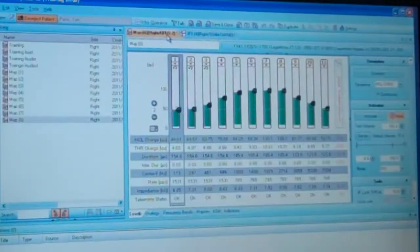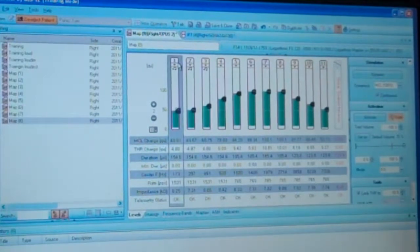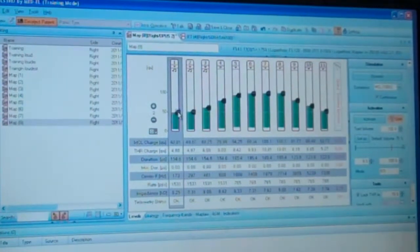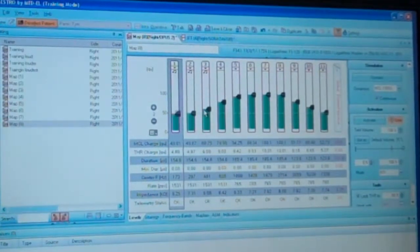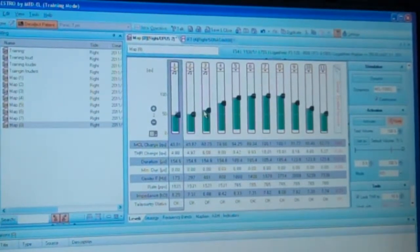Once we've done that, we go into the programming software — you can see the 12 electrodes again — and we ask the patient to do a mini hearing test on each electrode. We ask them to tell us when they first hear a sound, which is called the threshold measurement, and then when the sound is loud but still comfortable for them. We do that for each electrode, which gives us a range over which they'll hear sound. We save the programs and then have the ability to make minor adjustments depending on which environments they're in — for example, if they play sports or work in a lot of noise, we can adjust levels and other parameters to allow them better access to sound.